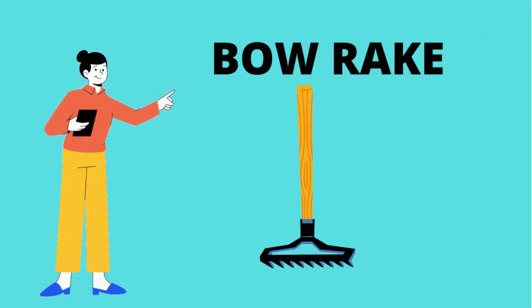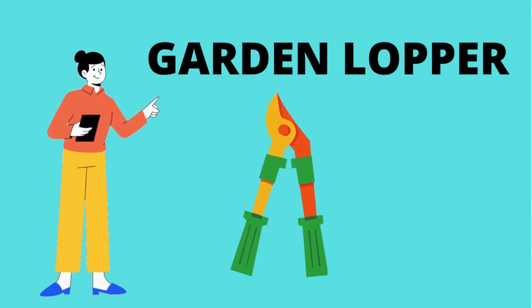Boric. What is this? It's boric. Garden lopper. What is this? It's a garden lopper.